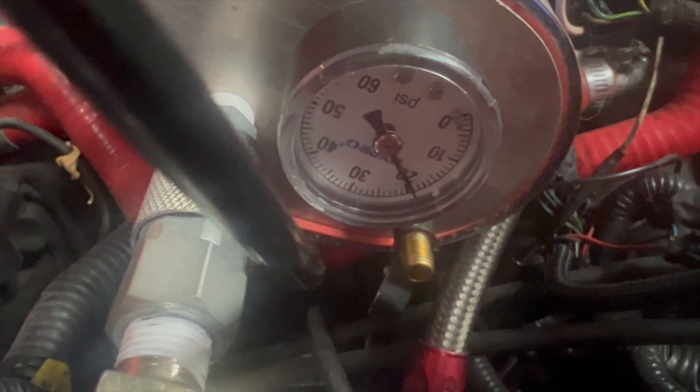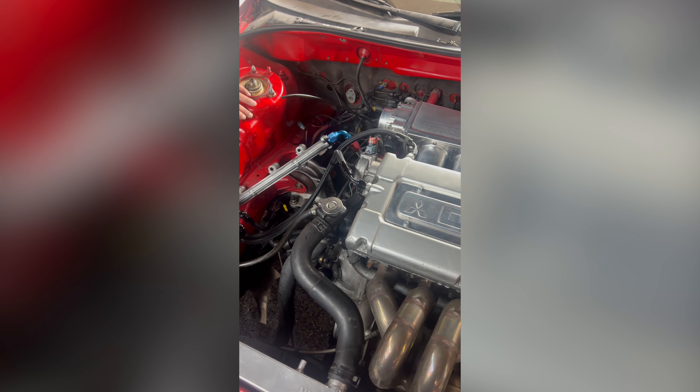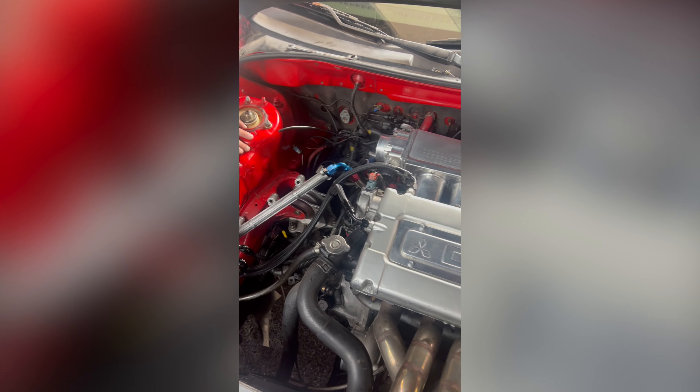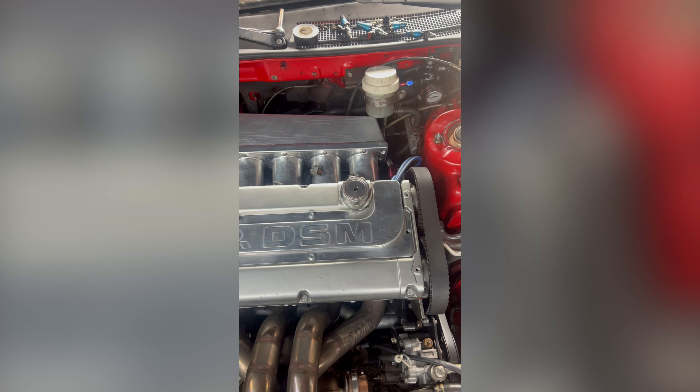It's holding 20 pounds. This can's making some gurgling. There ain't no massive vacuum leaks out here. Crazy. We pressure tested it this morning — it holds 20 pounds. So we think it's vacuum related. We are currently pulling off the intake manifold to try to get this car figured out.